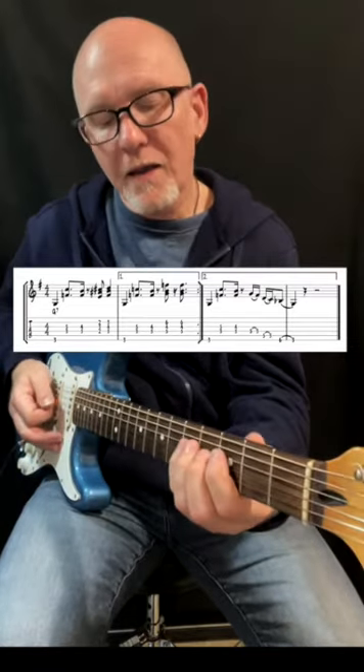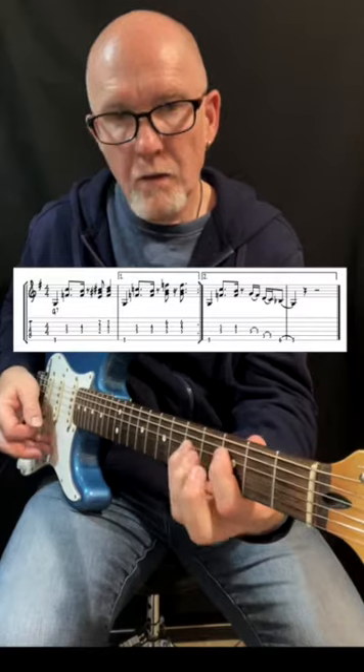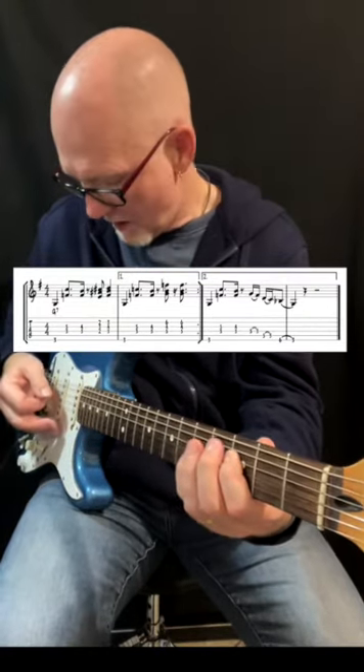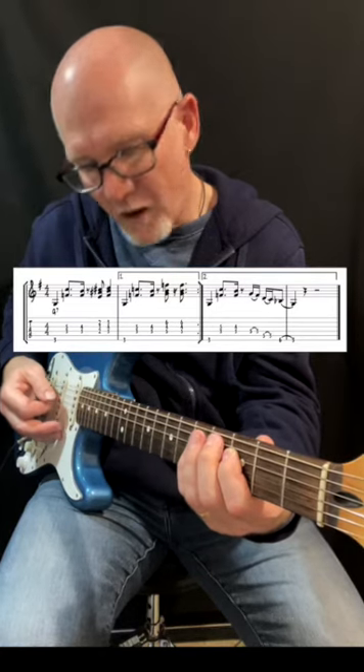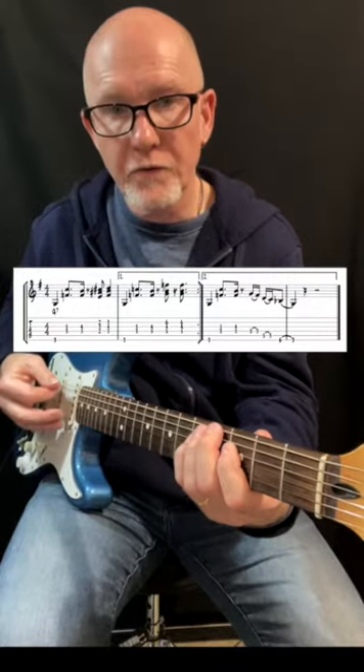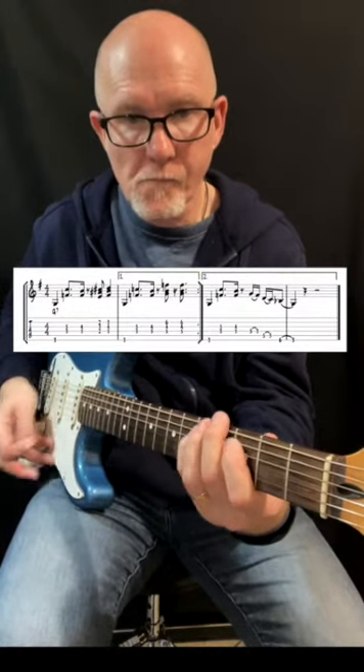And it ends up with a minor pentatonic run, doing like this. You play a pull-off, and you mute the strings around the tone that is played, so you can actually hit all the strings. You get a more expressive sound that way.